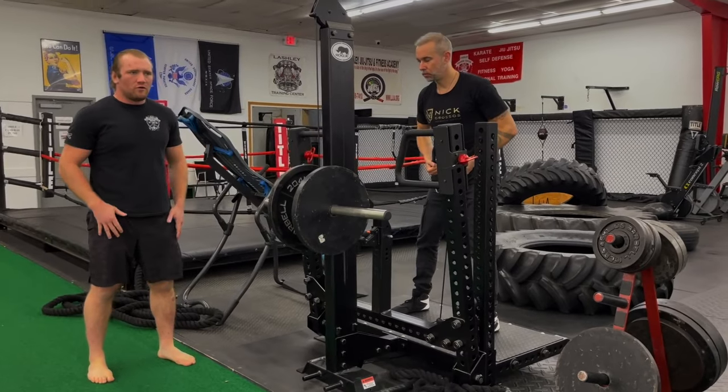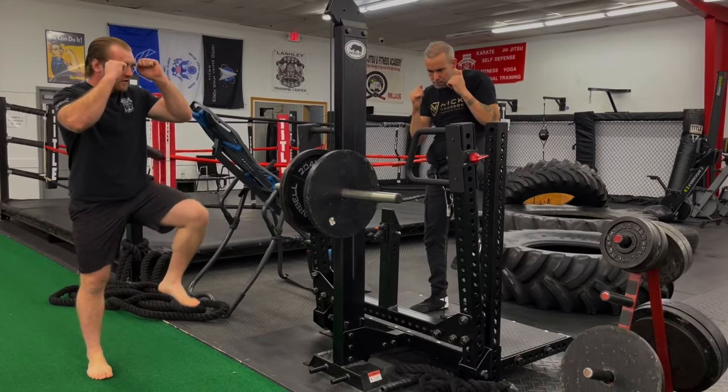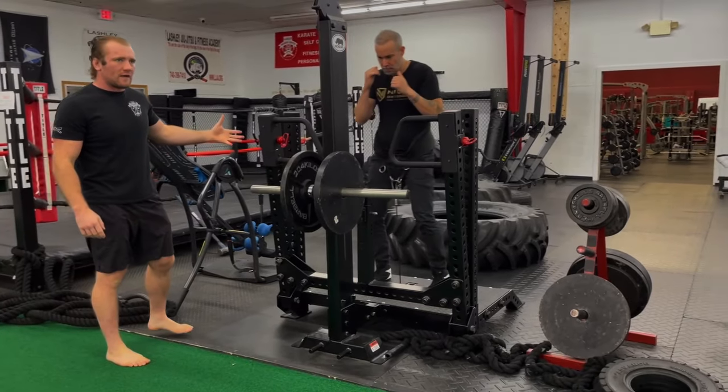The exercise I like to do is just a simple march. Two ways you can do it — you can alternate the hands as well, or you can keep your hands up like you're in your fight stance. But it's high knees, so you're marching back and forth, getting the knees up.